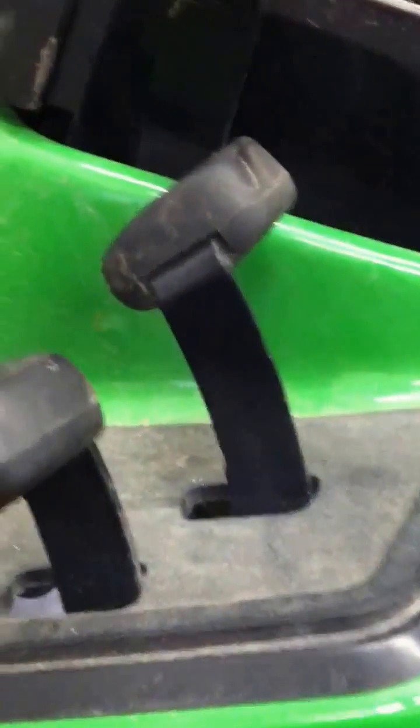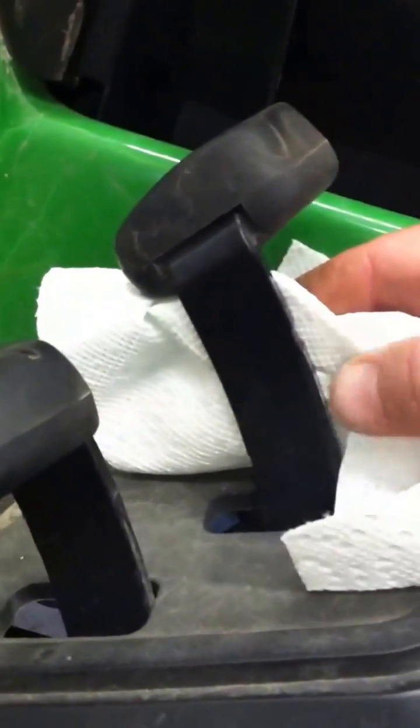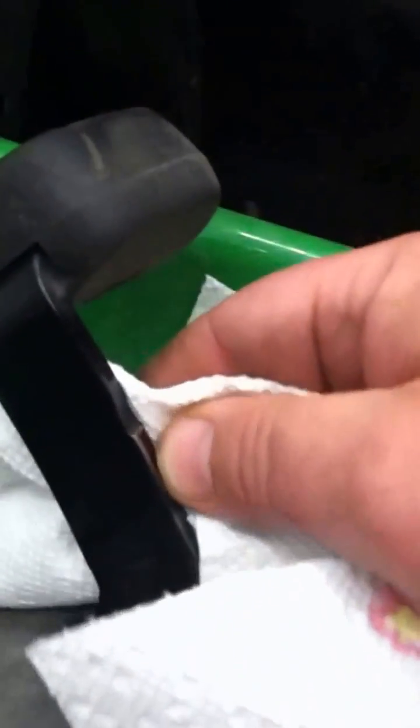Upon closer inspection — this is straight factory, non-modified — you can see this area on the forward lever right here, how it's worn down and the paint's worn off. There's a little detent right there, kind of a quarter-inch dugout in that lever from the factory, and what was happening was you'd push it down all the way and that lever would get stuck underneath the rubber floor mat.